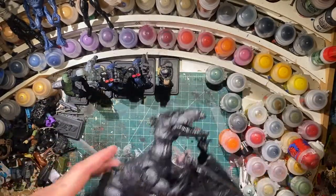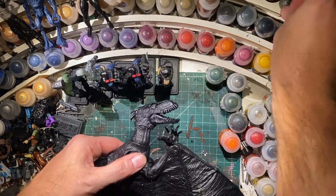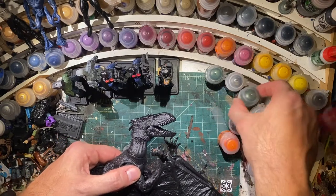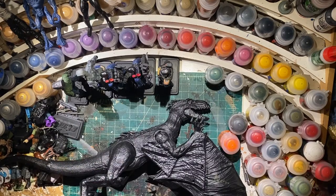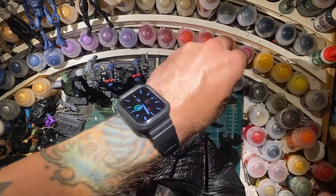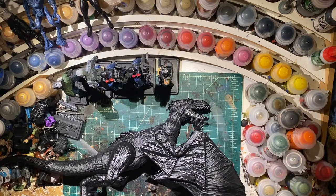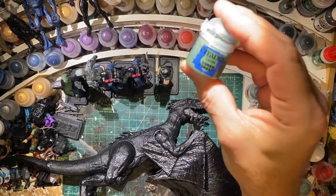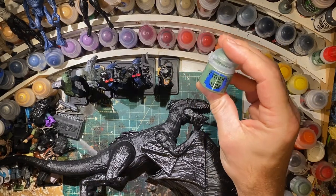My desk is a mess, like always, and because of how big this is, I positioned the camera higher, so once I actually sit down I'm not going to be able to see where I'm shooting. Hopefully this all stays in frame and I can show you how I paint it. Always using my Citadel colors, starting with Citadel Layer Loren Forest.